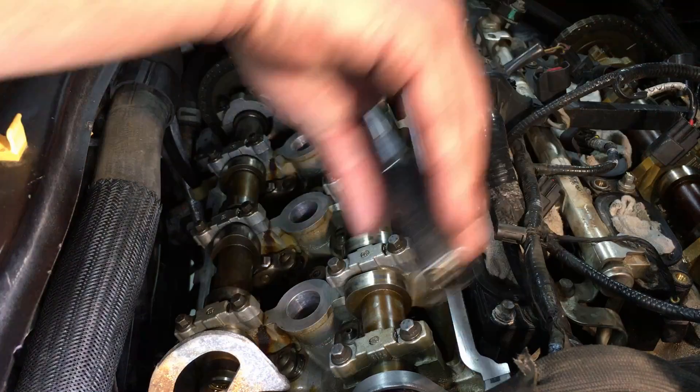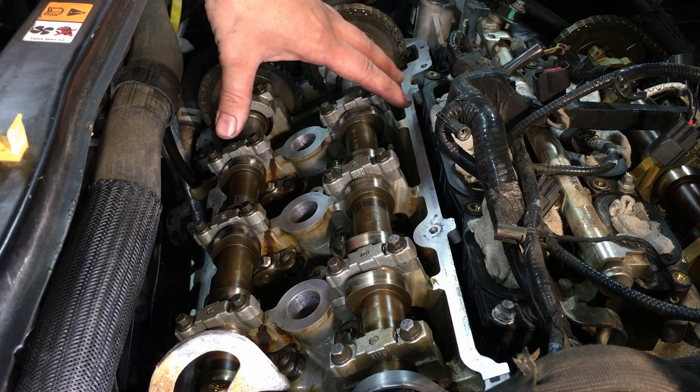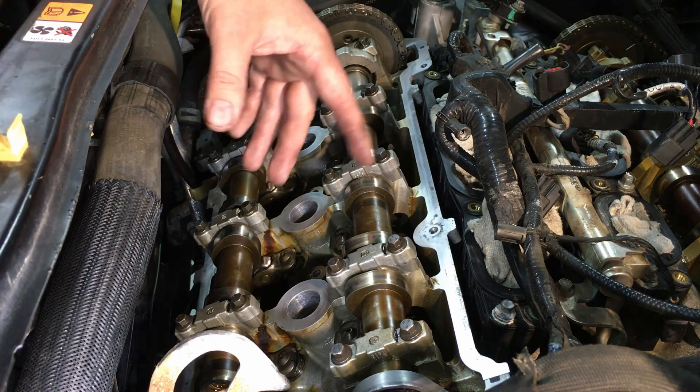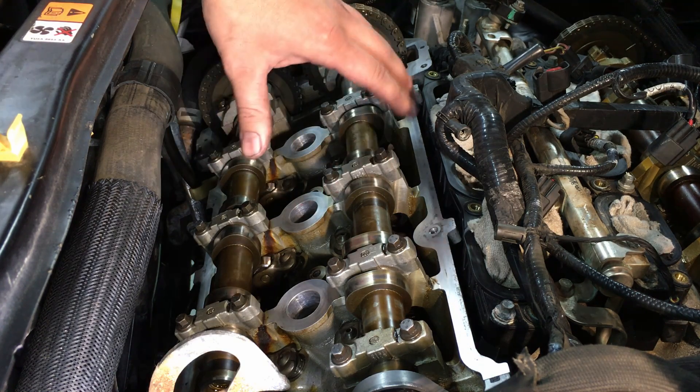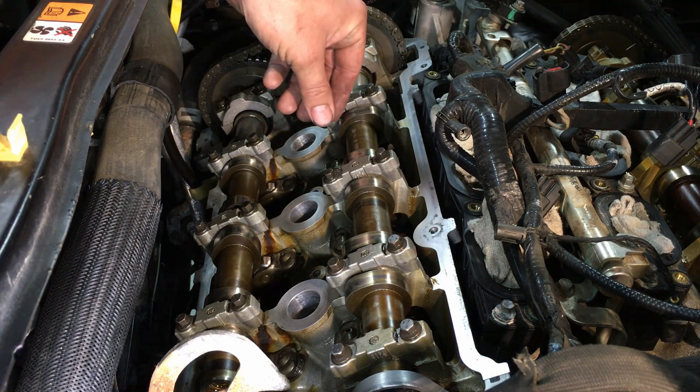Whenever the valve cover gasket is off — for whatever reason, whether you're diagnosing a noise concern, doing a valve cover gasket, front cover gasket, anything like that — you want to go through and check them. I do it for all my customers because it is so common; I've seen it way too often.